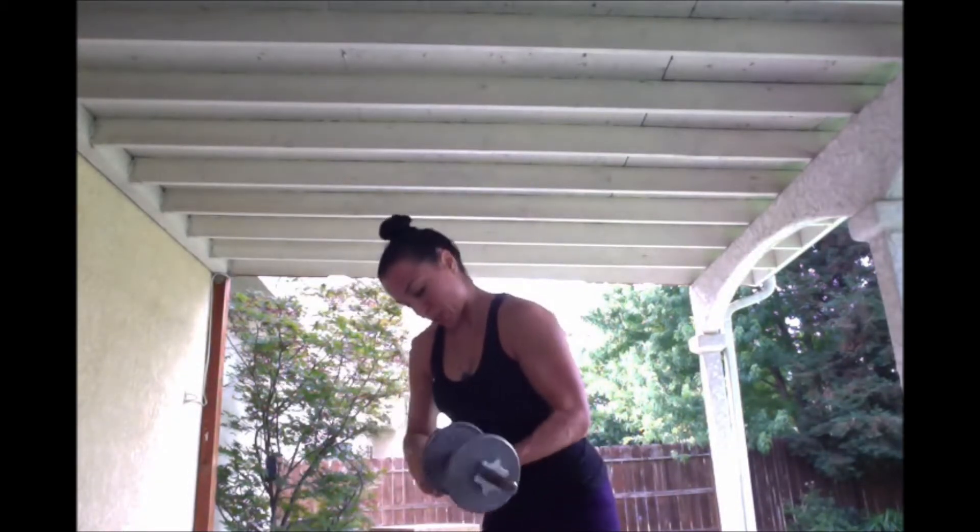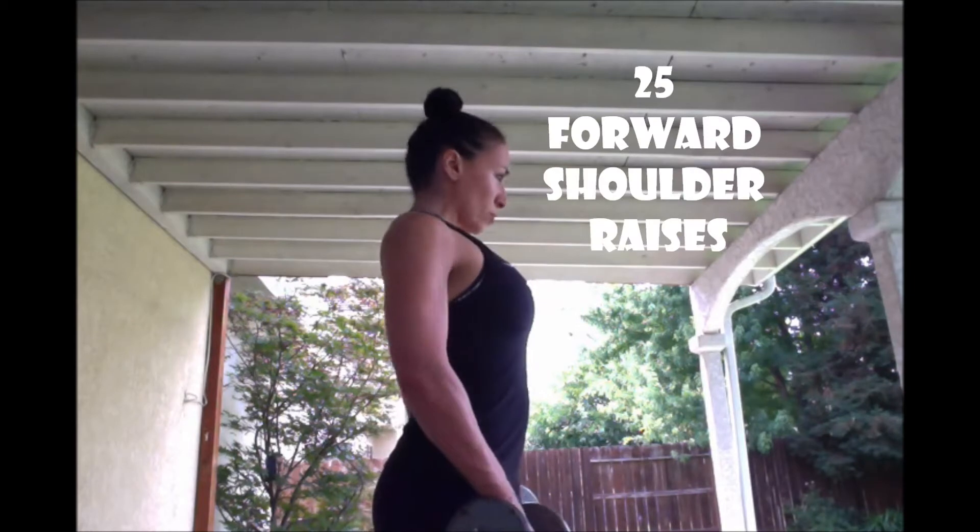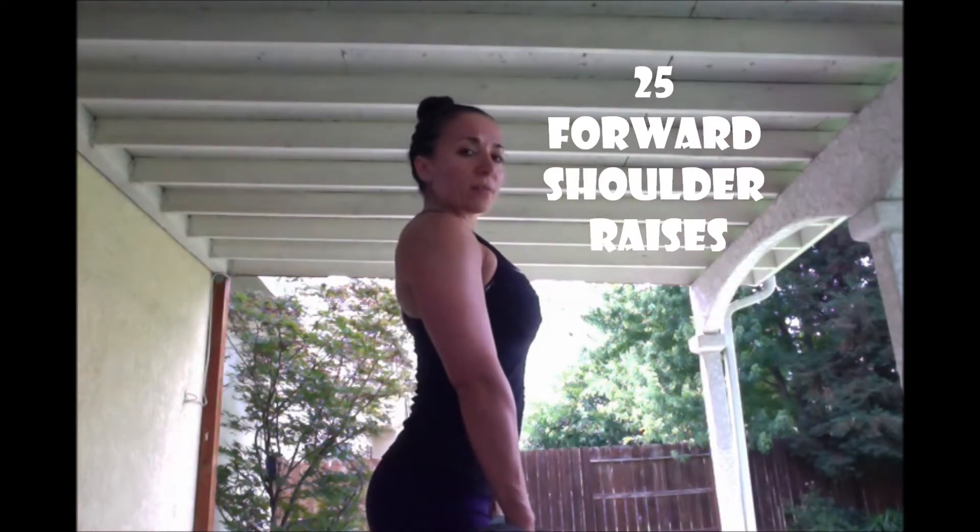I'm going to tighten up my rusty old trusty dumbbells here. I'm definitely not going to get 25 with 12 pounds, but I'm going to do my best and that's all I want you to do. 25 forward shoulder raises — shoulders are retracted back, chest is lifted, butt is tight. Right here is good.